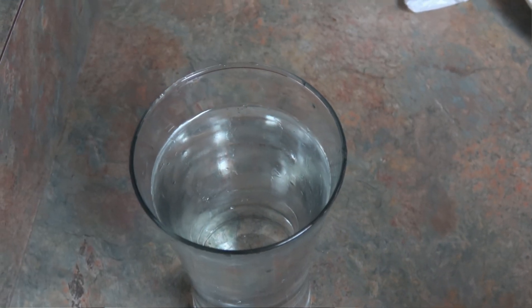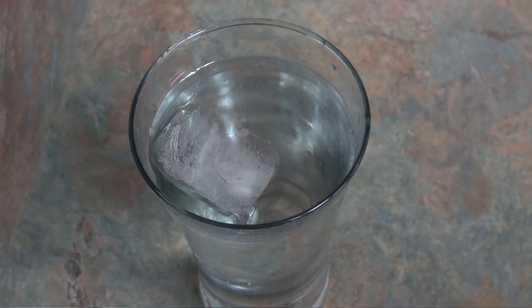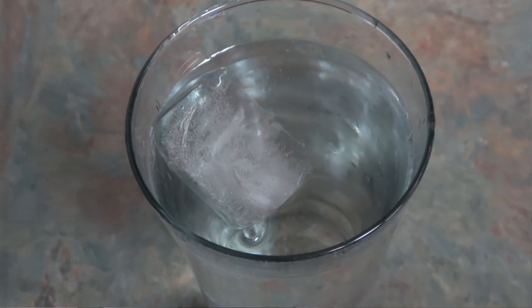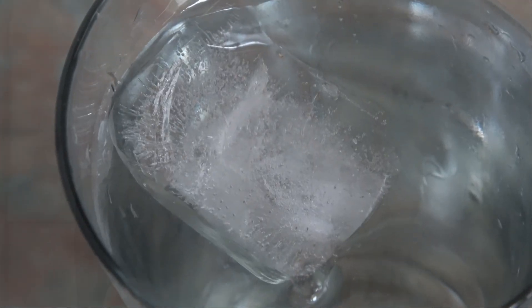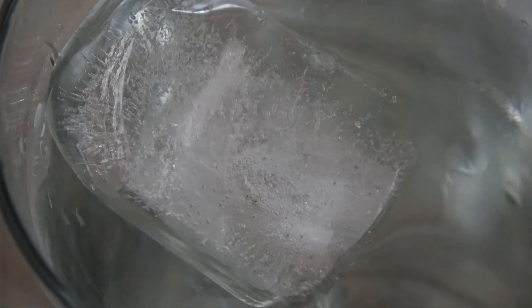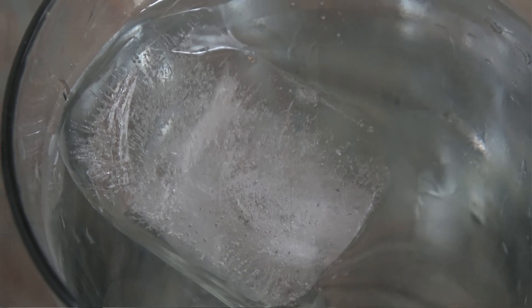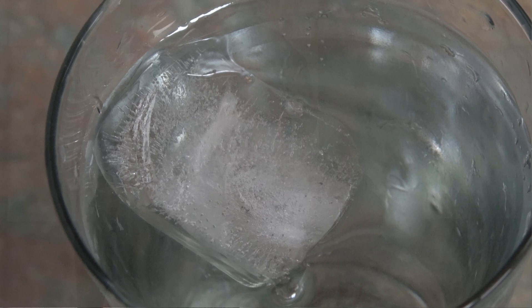To better understand this concept, let's drop an ice cube into this glass of water. What is happening to the temperature of the water? It is decreasing. But what is happening to the temperature of the ice cube? It is increasing. That's because when we take heat energy away from one object — in this case the water — that energy must be put somewhere else. In this case, it's into the ice cube.